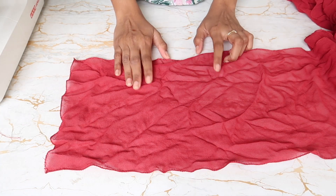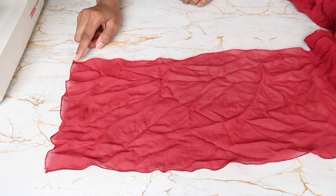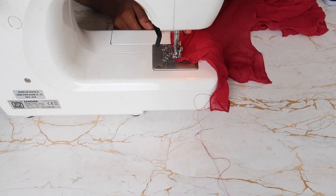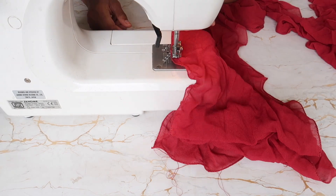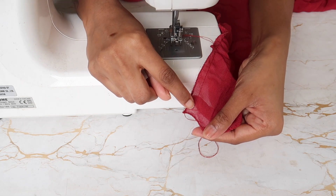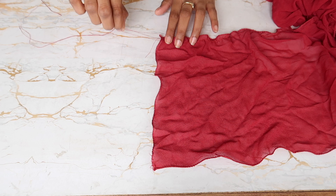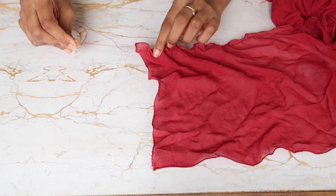Now I'm going to put basting stitches on both tiers on one side. I'll put two stitches — one basting stitch and then one more next to it — so that it becomes easy for gathering. Then I take one thread from the top stitch and one from the bottom stitch and start gathering it.